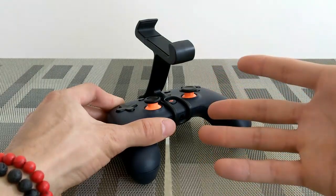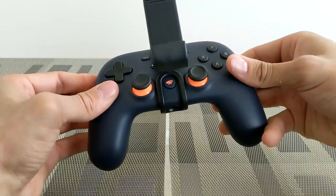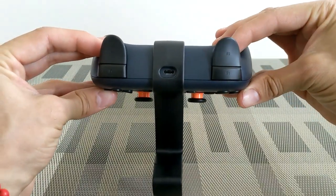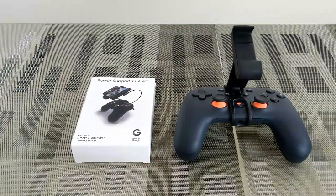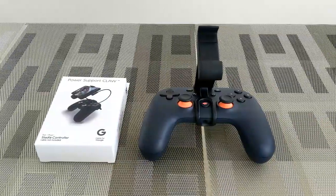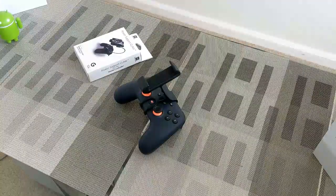Here we are with the Power Support Claw mounted to the Google Stadia controller — I'm pleased with the results. The unit has just a very small amount of play, but not enough to cause concern. It's flexible enough that the claw would be easily removable and shouldn't scratch your controller upon removal. The Power Support Claw is very functional, allowing access to all your buttons and also to the USB-C charging port on the back, and it adds no noticeable weight.